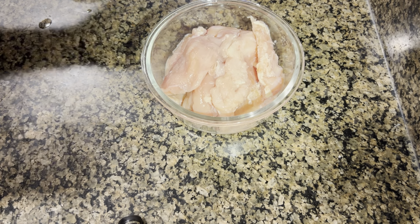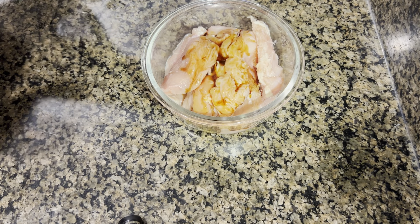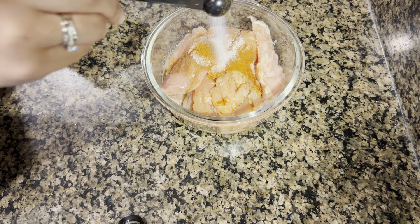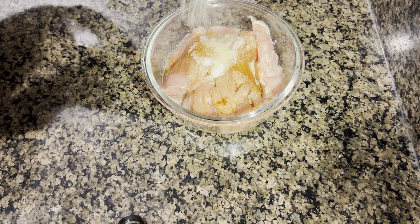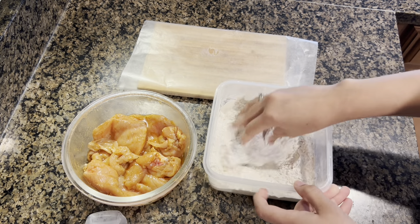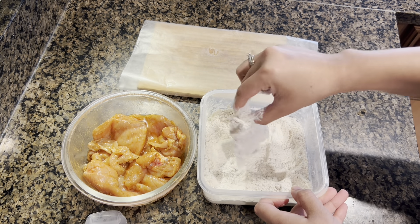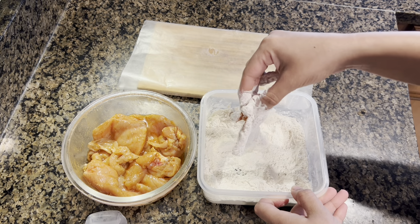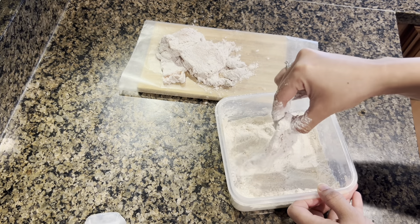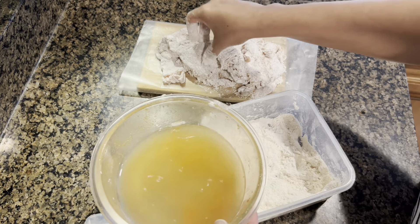This is my second recipe - crispy chicken sandwiches. I am making boneless chicken which I have cut into fillets. I added garlic powder, soy sauce, sirka, lal mirch, and namak, and marinated it for 2 hours. After that, there is a mixture of maida and corn flour.